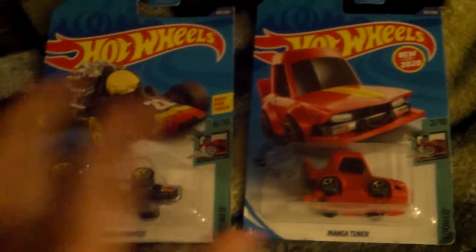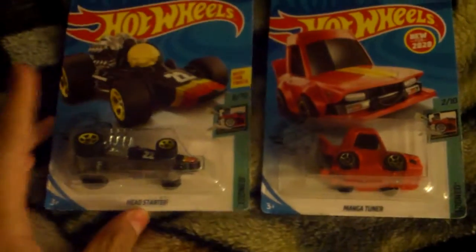Hey, what's up my fellow YouTubers? Welcome to a special double review on some recent cars I added to my collection here.